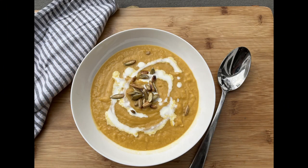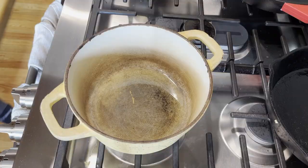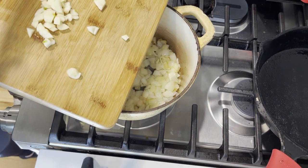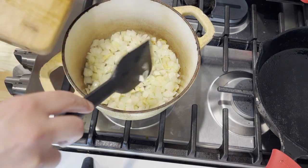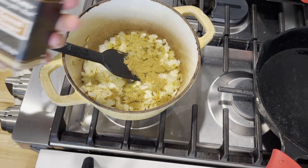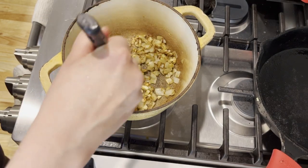Nothing says fall season like a bowl of warm creamy pumpkin soup. Since pumpkin has sweet and earthy flavors, a good pumpkin soup is always a combination of sweet and savory. Start by preheating a pot with cooking oil and adding a large chopped onion. Saute until translucent with golden edges, then add three to four cloves of chopped garlic and cook for about two more minutes until fragrant. Next add the spices: one teaspoon of ground coriander, one teaspoon of cumin, one teaspoon of ground ginger. Mix it all together and cook the spices for about two minutes on medium flame.